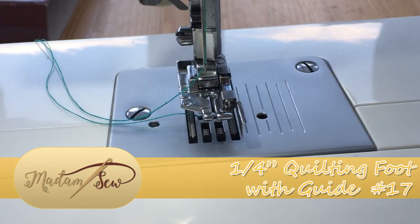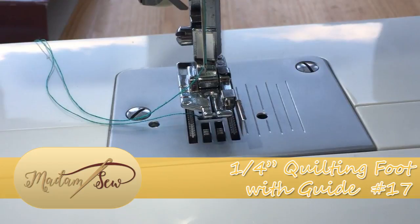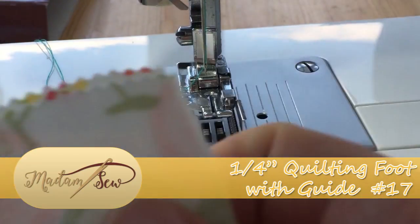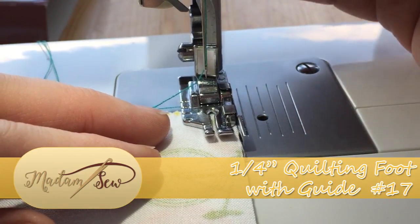Make sure that you are not using anything other than a straight stitch, as we only have this circular hole. If you try to zigzag whilst using this particular foot, you will break your needle, and nobody wants a shattered needle while they work.